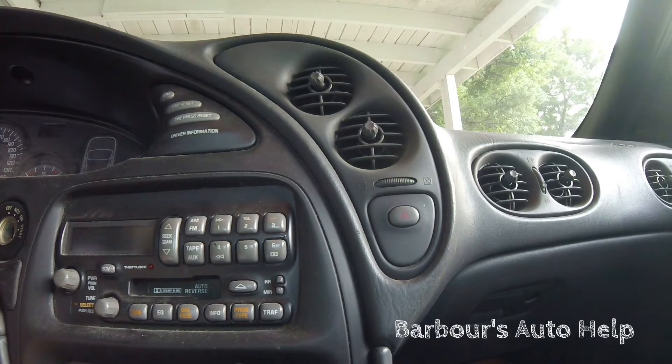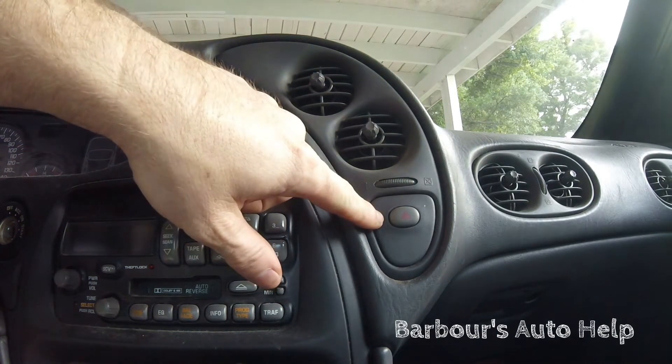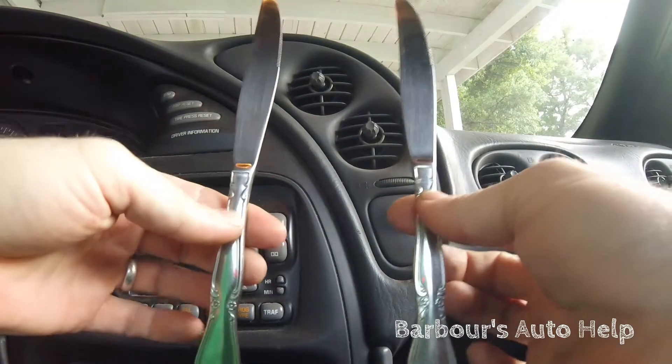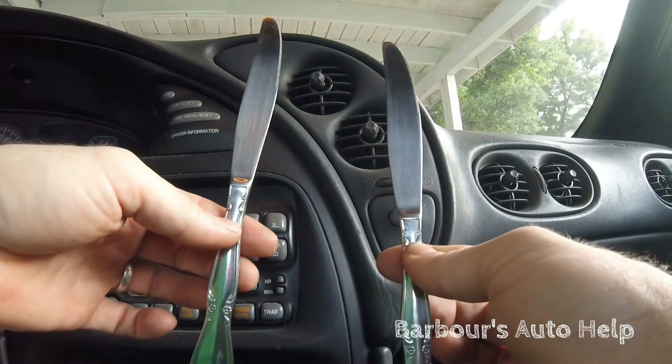Alrighty folks, this is Keith and you're watching Barbara's Auto Help. Today I'm going to show you how to replace your hazard flasher module on a 2001 Pontiac Bonneville. All you need is a couple of butter knives — everybody's got those.